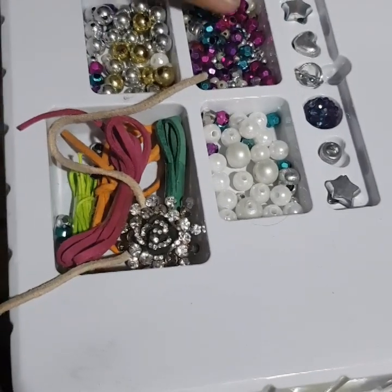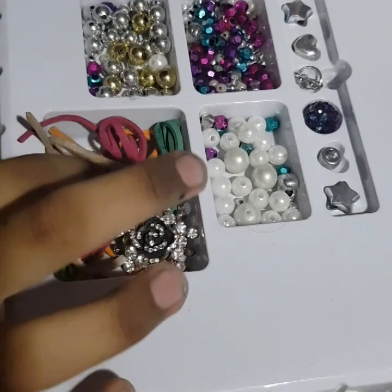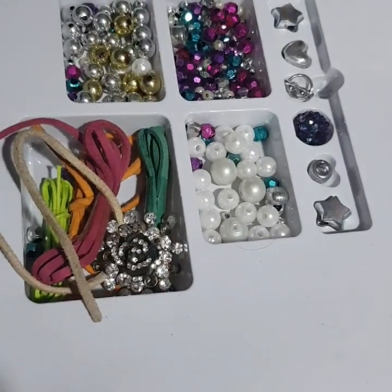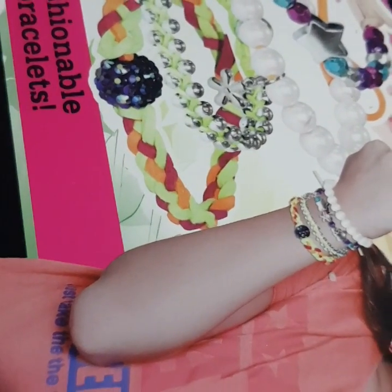We have many types of beads — colorful ones — and there are many types of groups: golden, silver, white, and many more. We can make many different styles with them.